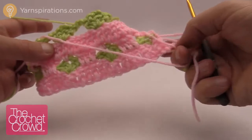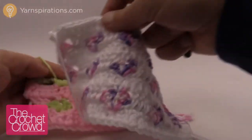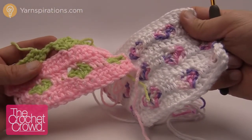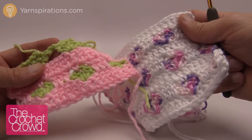And that's how you do this particular stitch — it's actually really easy. It makes for a really cool idea. I love this; it looks like baby wallpaper in my opinion and it's a really fun stitch. Till next time, Mikey on behalf of Yarnspirations.com as well as The Crochet Crowd. We'll see ya.